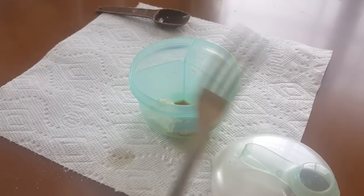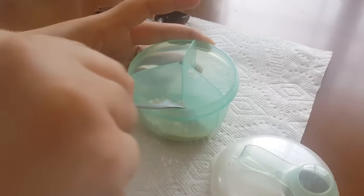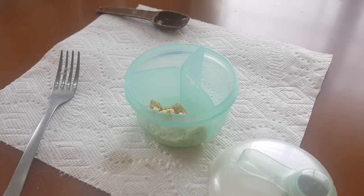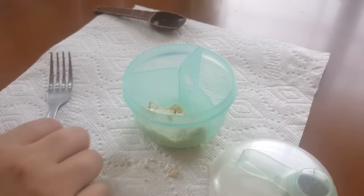Now grab a fork — I noticed it's more helpful — and mix it, because the powder and the coffee are going to form a paste and it will be very hard. I think I used less than one and a half tablespoons of cornstarch because it's too dark, so I'm going to add a little tiny bit more cornstarch. I grab about that much and pour it in.